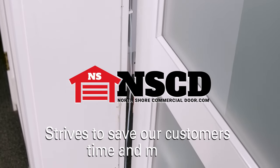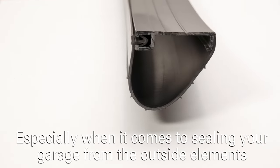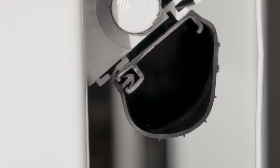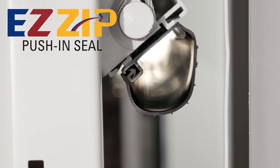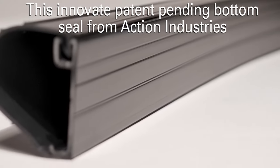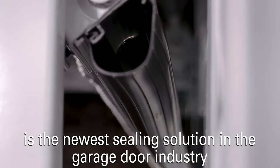North Shore Commercial Door strives to save our customers time and money, especially when it comes to sealing your garage from the outside elements. That's why North Shore Commercial Door now carries the EasyZip one-piece push-in bottom seal. This innovative, patent-pending bottom seal from Action Industries is the newest sealing solution in the garage door industry.